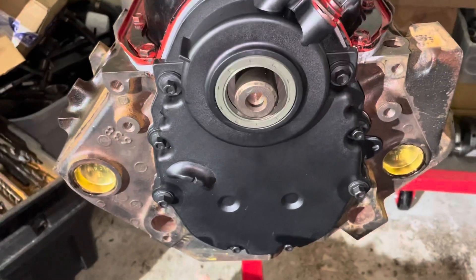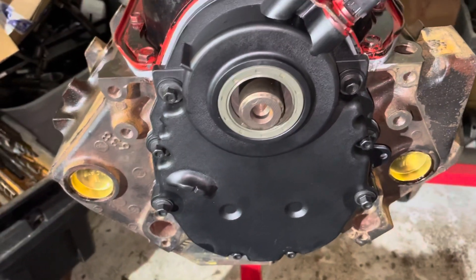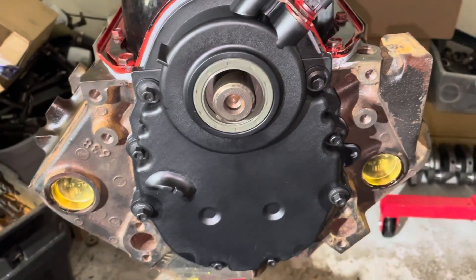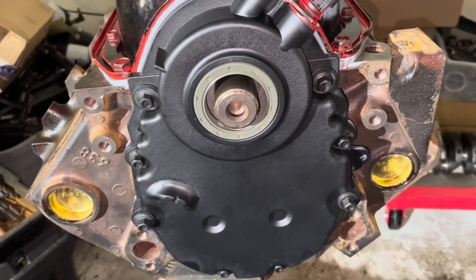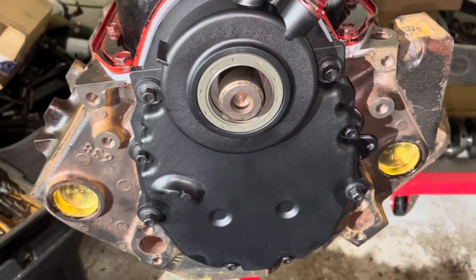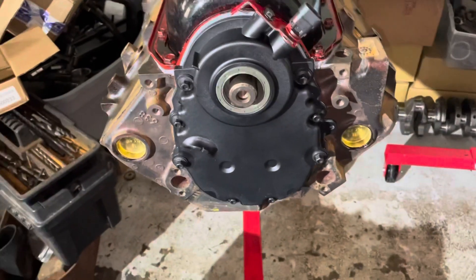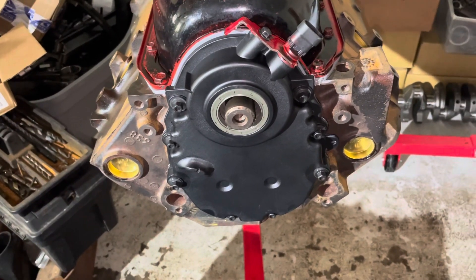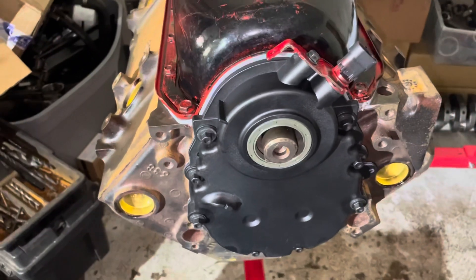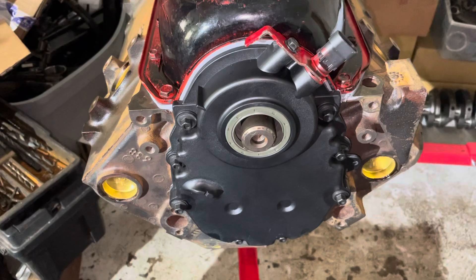The reason I'm installing it is it's got a timing indicator mark, but it's just one notch in a plastic cover. This engine may need the timing set after it's complete, and with only this notch you don't know if you're at 10 degrees before top dead center or five degrees after top dead center — you don't really know. So I'm going to be checking the timing marks, and the reason I'm doing it now is because I haven't put the cylinder head on yet — having the pistons exposed will allow me to see when it's at top dead center and confirm whether the timing marks are accurate on the harmonic balancer.